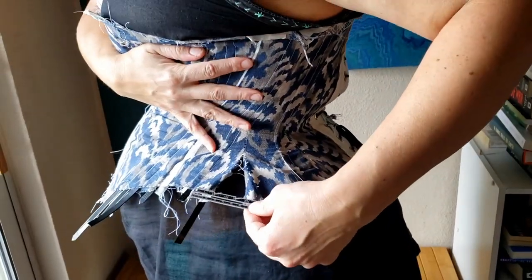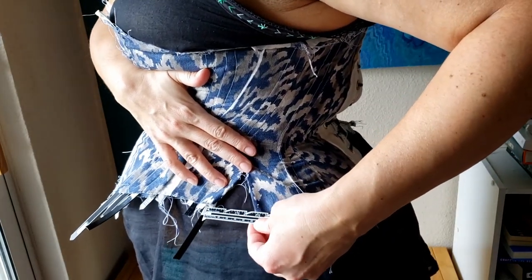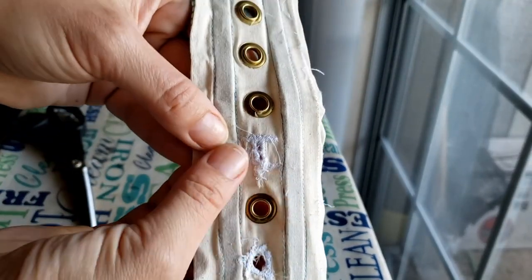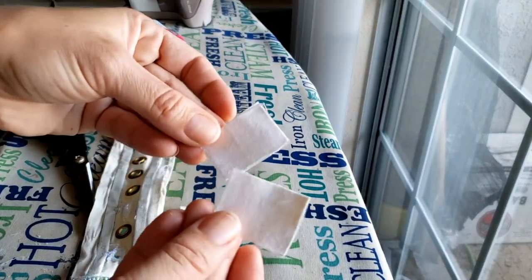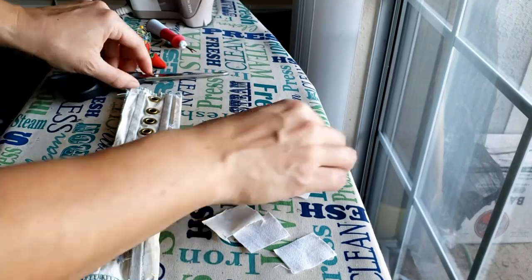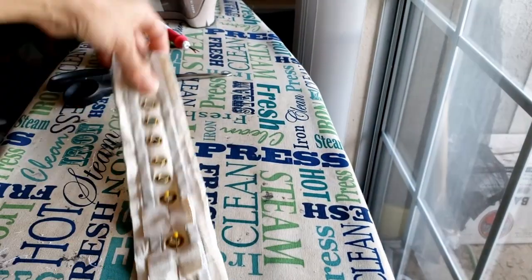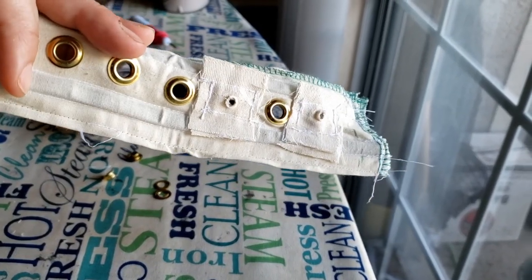I ripped open one seam and measured the distance of the triangle on one side and then the other — they're slightly different, so I'll add the two together and halve it. To fix the hole in the lacing strip, I first zigzagged over all of the torn edges. Then I took two pieces of medium weight muslin with fused interfacing on each, plus another single piece of medium weight muslin, stuck it on one side, sewed those onto the lacing strip, and it was safe for me to add another grommet.